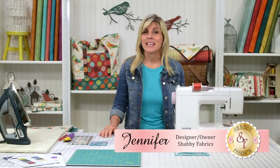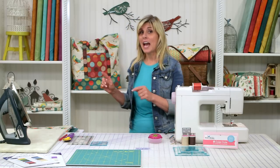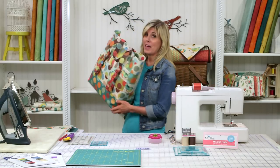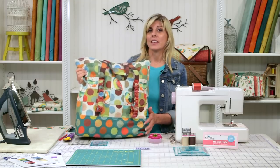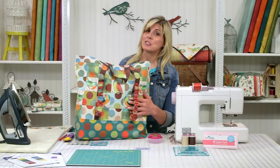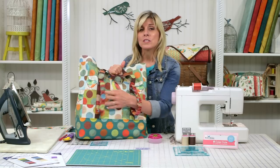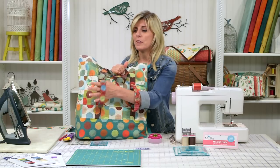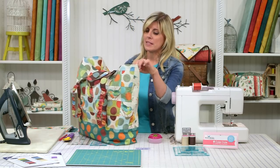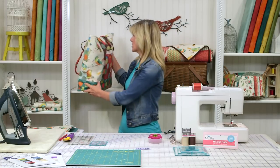Hi, I'm Jennifer from Shabby Fabrics. Today I'm going to show you how to make this adorable and practical picnic tote, and as part of the download, we'll give you the instructions on how to make the bonus quilt that attaches to the back of the bag. What I love about that is sometimes when I go on a picnic, the quilt itself takes up a lot of the space in the bag, and I don't have so much room for food and drink. Here we've put straps on the back so the quilt simply rolls up and goes on the back of the bag, giving you plenty of space inside for all the other things you want to bring along on your special excursion.